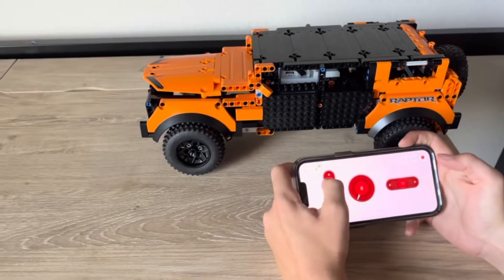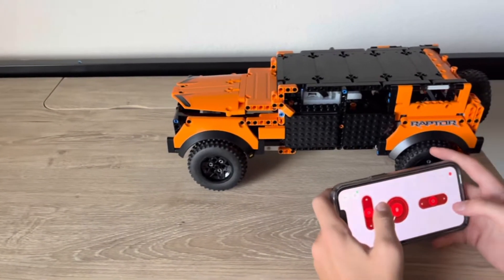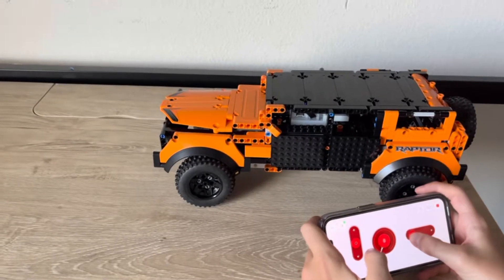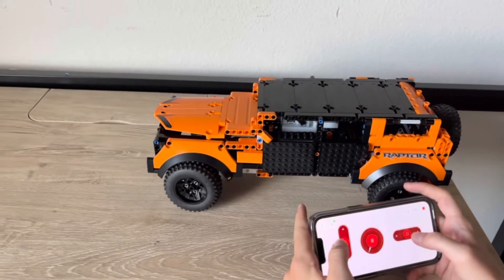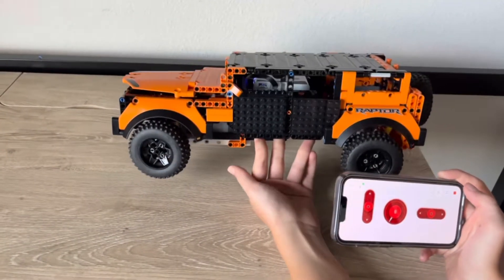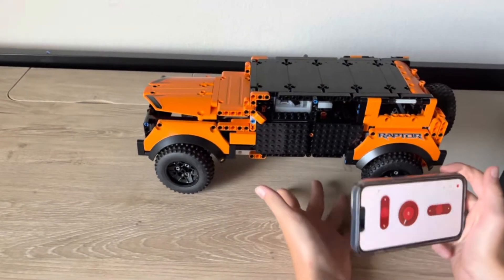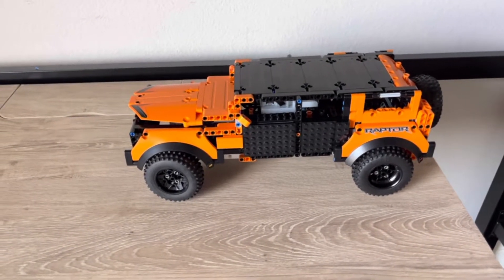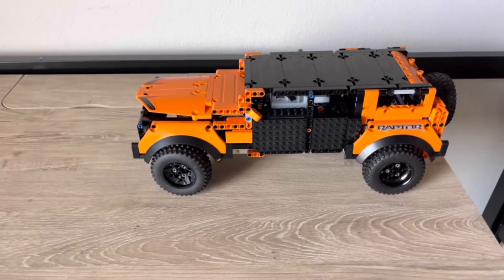So this Bronco can go forwards and back, and it can steer right and left. The steering is kind of swapped right now, and also the steering has some problems — if you oversteer it, it loosens some pieces. So let's drive!